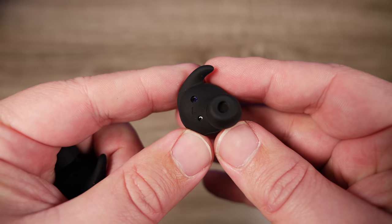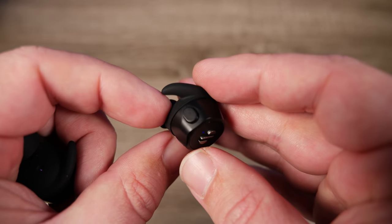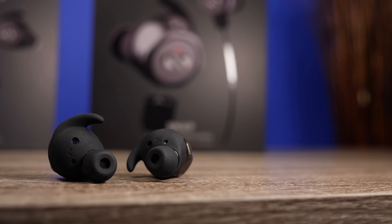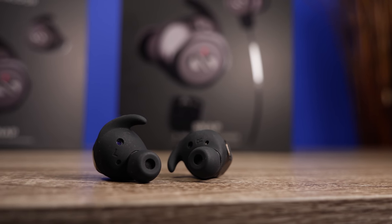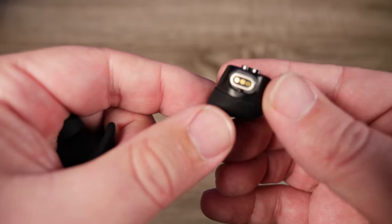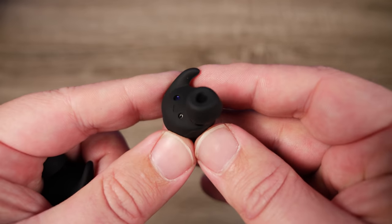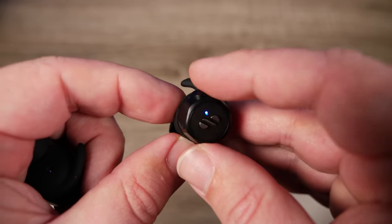I love the control scheme on these — they have a physical button located on the top, and you have control over everything: play, pause, skipping tracks forward and backward, and even volume control, all on the earbuds themselves. They also have smart sensors, so if you take them out of your ear they automatically pause, and putting them back in automatically resumes. You can also use either the left or the right earbud individually. Another area where I think people will be pleased are the microphones.